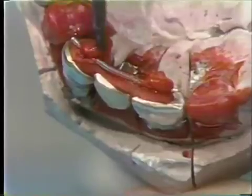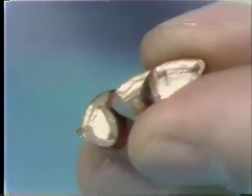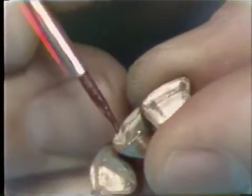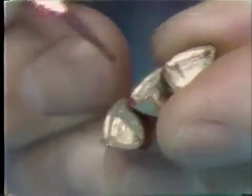More Duralay is added on top of the paper clip to secure it firmly to the soldering relationship. Antiflux is applied to the internal portions of the castings — only a minimal amount need be applied. The purpose of this is to keep the solder from flowing onto the internal surfaces of these castings.